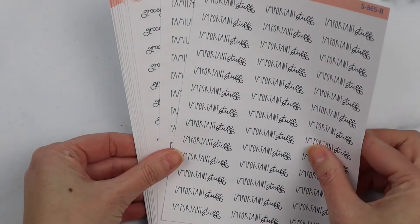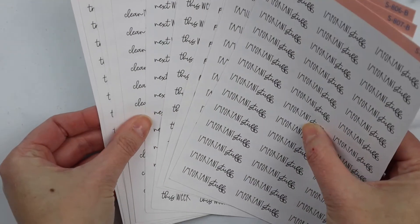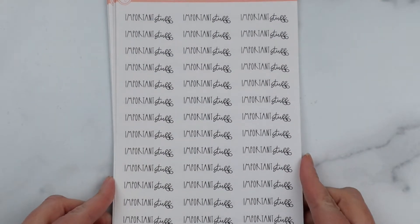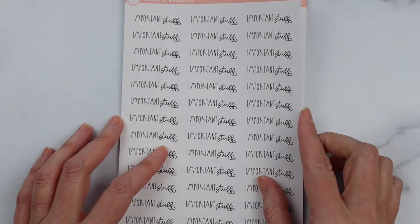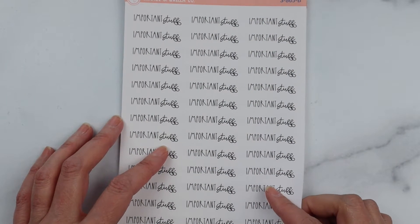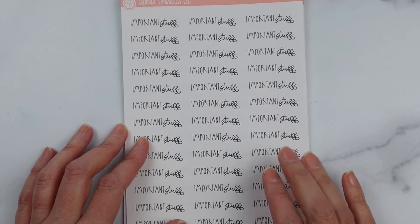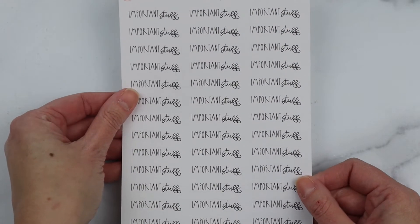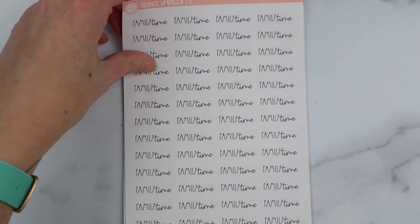We are working on listing Font 12 in the shop in all of the common phrases. We also have a custom script option for these. Because we will be changing our fonts probably in 2023, we're only going to list these in black on removable matte. If you want a clear option or one of the color weight options, you'll have to order that through the custom listing.